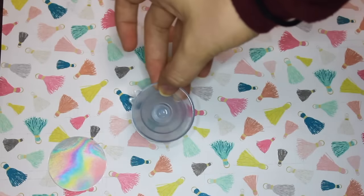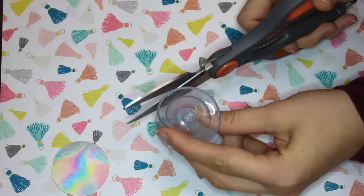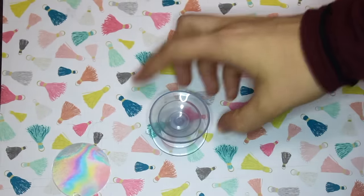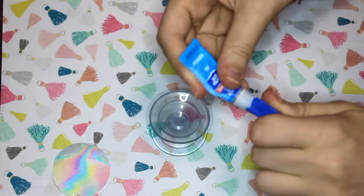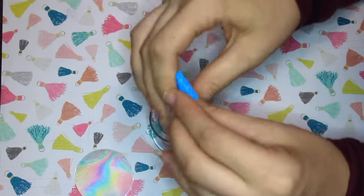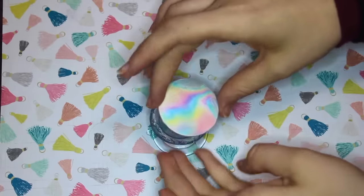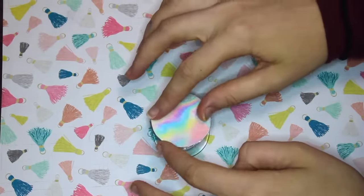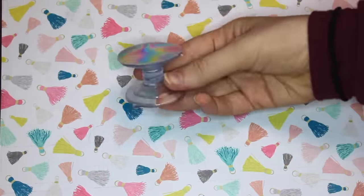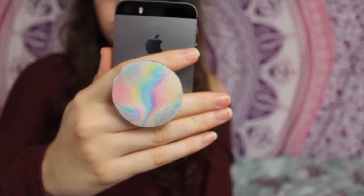So then I took my suction cups that I glued together, and I cut the little tab thing off of the top one, but I left it on the bottom one just so that it would be easier to take off of your phone. And then I just took some super glue and glued my image onto the top one — which is the one that I just cut the little thing off. Hopefully that makes sense. And once the glue dries, your DIY pop socket is ready to use.